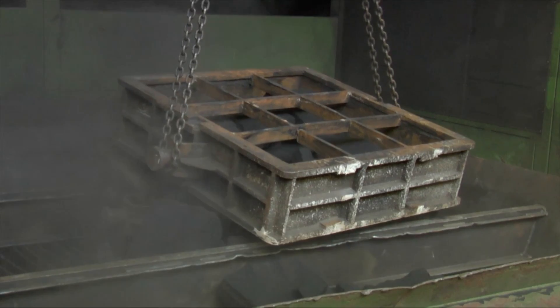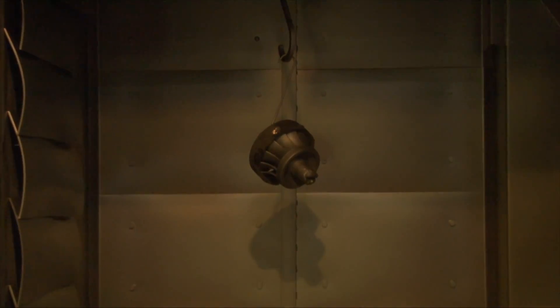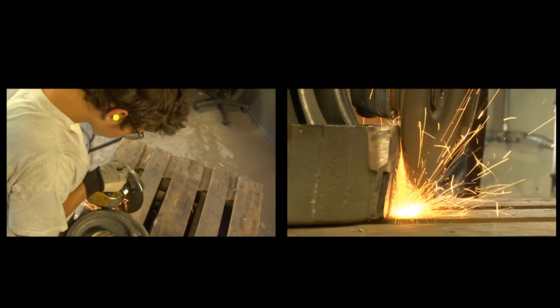The cast can be removed from the mould in the usual manner. A smaller number of core flashes and an excellent surface make for quick and cost-effective cleaning of cast parts.